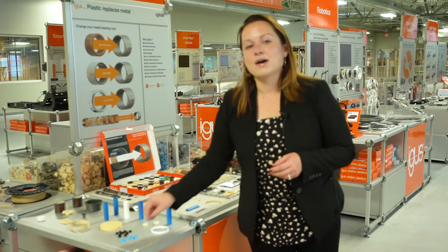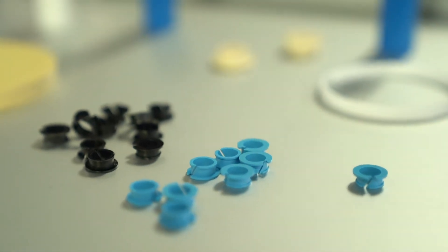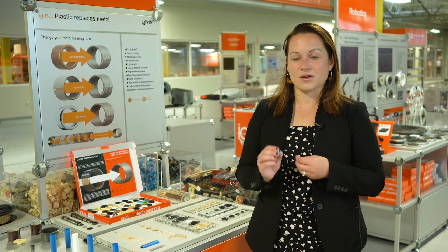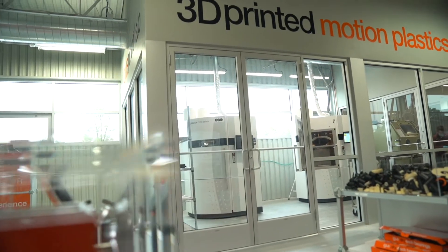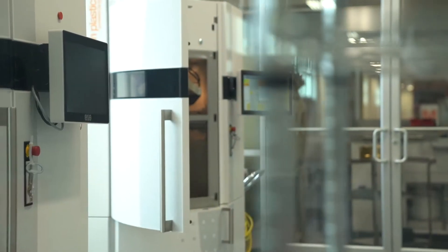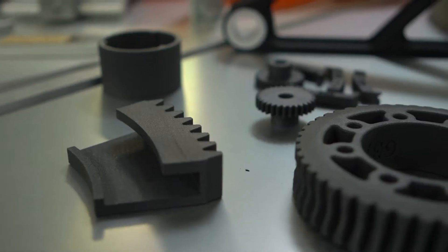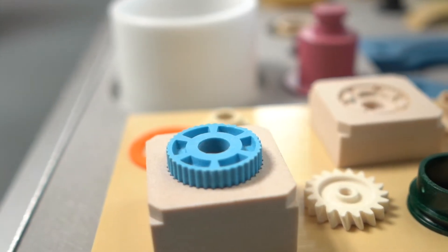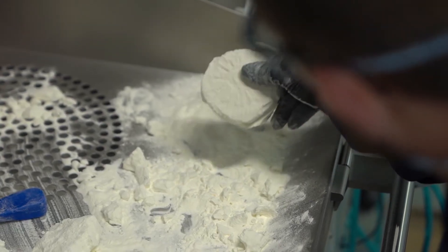In addition to that, we also have our A230 clip bearings. Clip bearings are very easily inserted into sheet metal — they have complete retention with a double flange and are also FDA compliant. Now we're going to take a quick look at our print lab. Similar to our semi-finished product, our print lab offers small batch orders and prototyping parts, and we just received certification on our i6 material for FDA compliance. All of our SLS powders are developed by iGIS to be highly wear resistant — these are not your typical SLS powders used in most 3D printers.